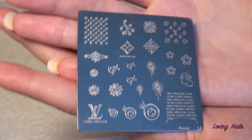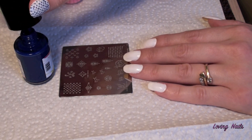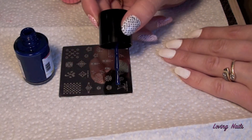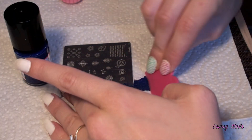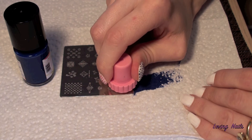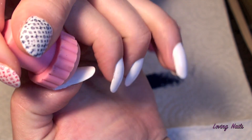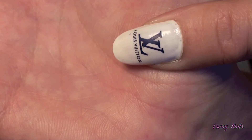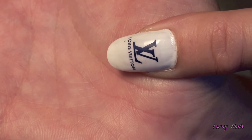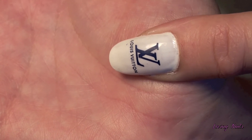So let's start. This is blue jeans that I'm using now for the image and you really don't need much. This is how it looks once it is on your nail and it is amazing — I really love it.